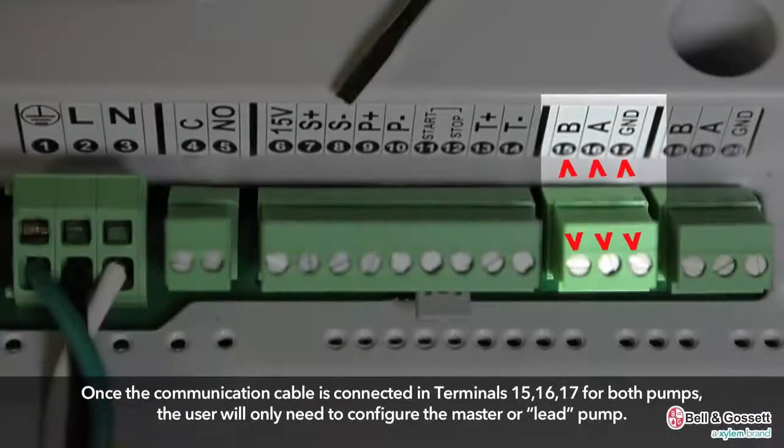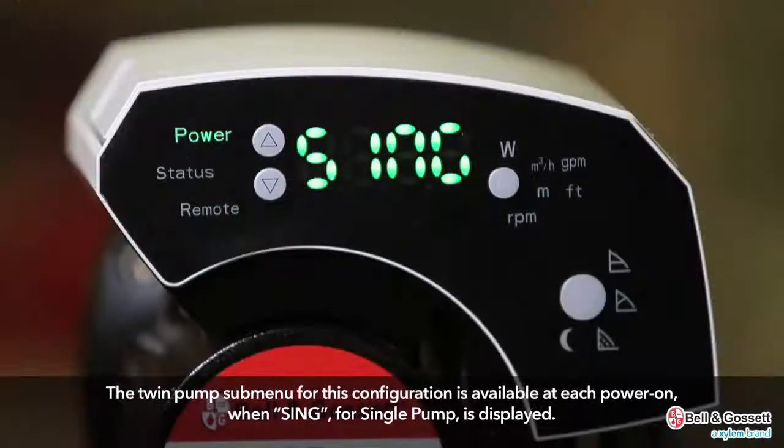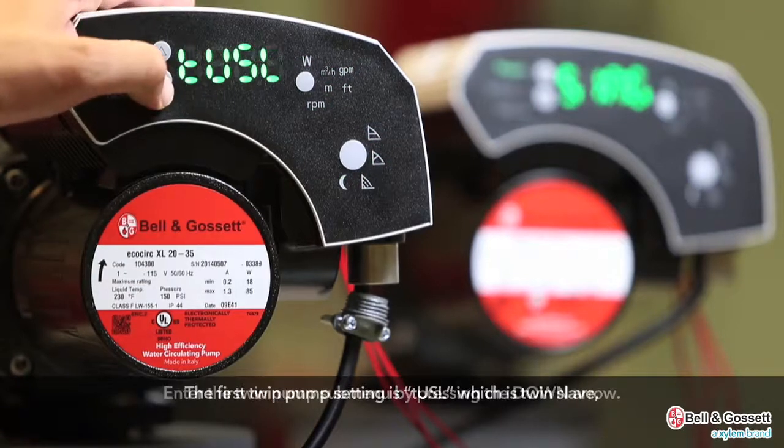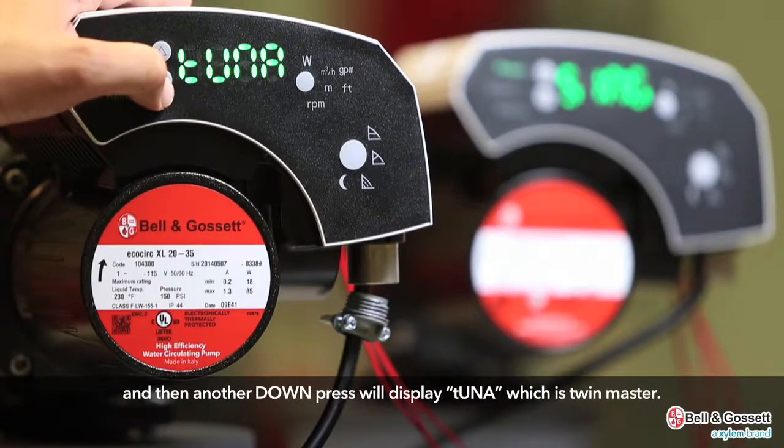Once the communication cable is connected at terminals 15, 16, and 17 for both pumps, the user only needs to configure the master or lead pump. The twin pump submenu is available at each power-on when SING for single pump is displayed. Enter the twin pump submenu by pressing the down arrow. The first twin pump setting is TUSL for twin slave, and another down press will display TUNA for twin master.